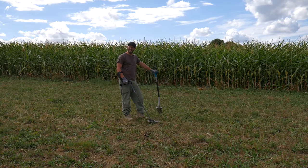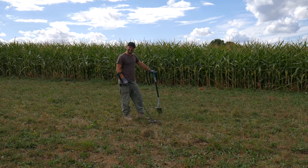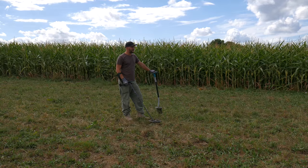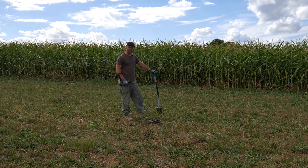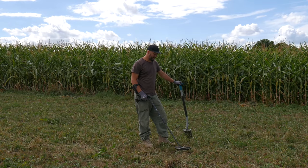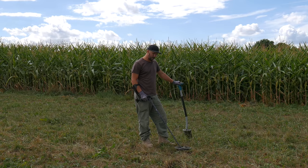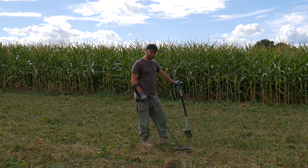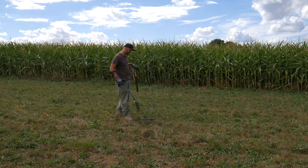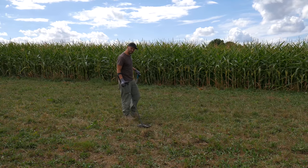Look at that, my first signal! Hey guys, the grass has just been mowed so it's very nice to do some metal detecting on this field. It's not the best field that I have at the moment, but it's available and let's see what we can find. I already have my first target, so let's find out together.